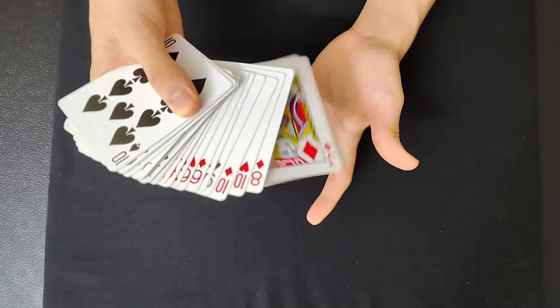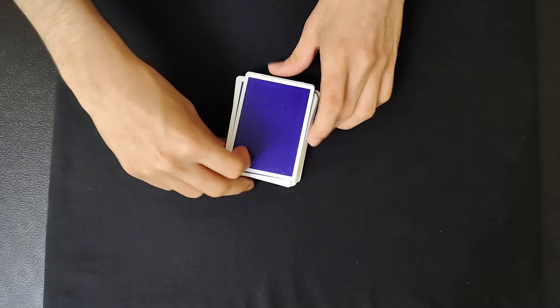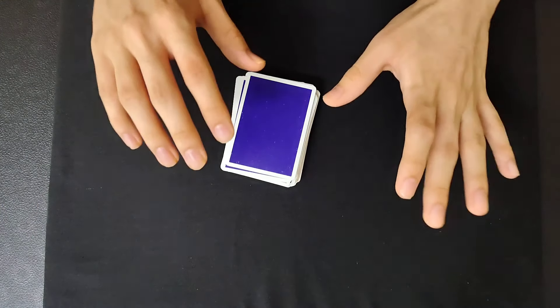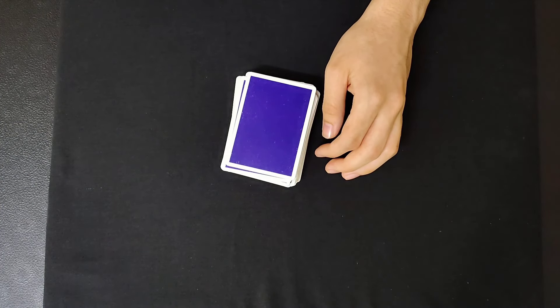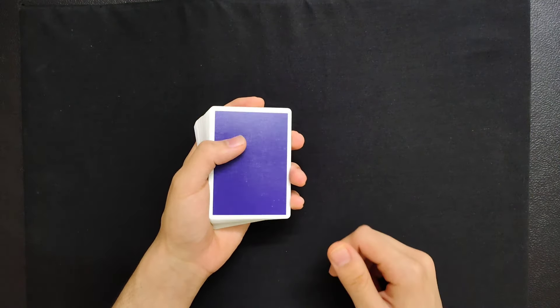The way I came across this color change was I was just fiddling around with the cards, doing this move, and I thought, oh, this move could be used as a color change. That's just how I found it. Now without further ado, let's learn how this change is done.